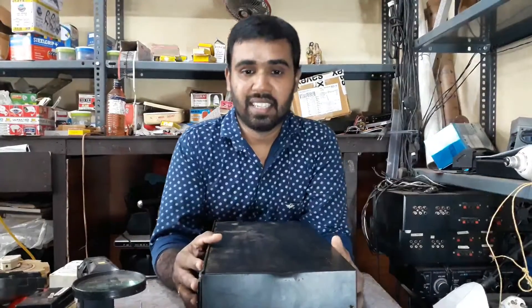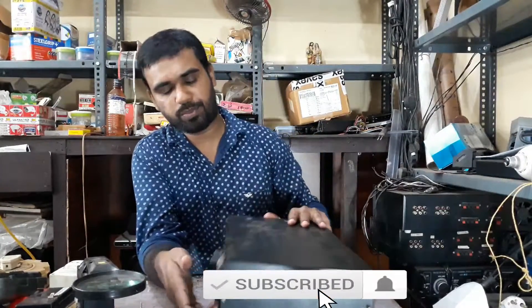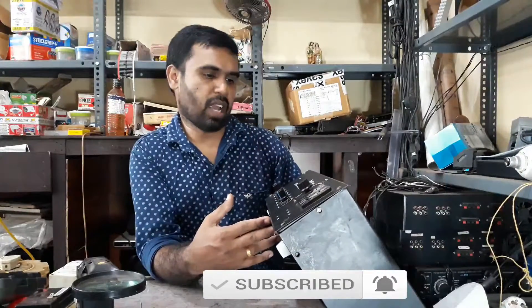Hello friends, how are we here? We have an amplifier on the bus.